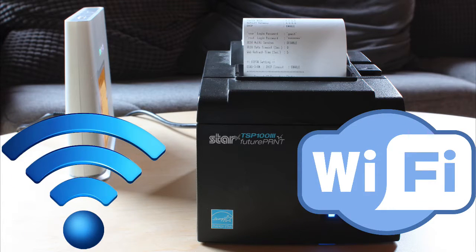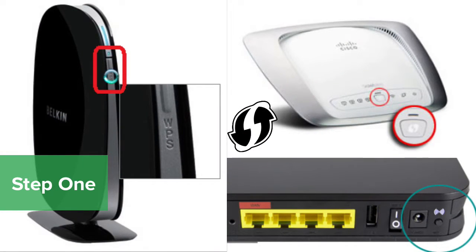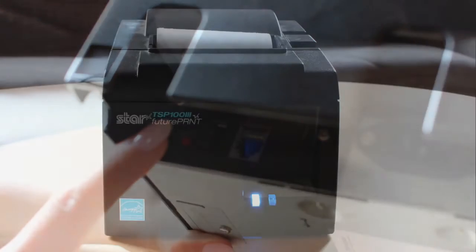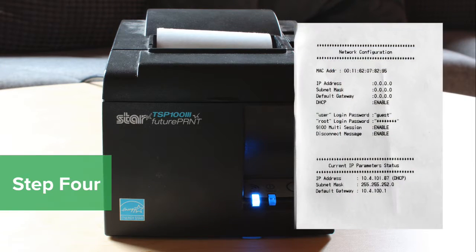If your printer connects via Wi-Fi, follow these steps to pair it wirelessly with your router. Locate then press the WPS button on your router. Next, locate the red Pair button on the back of the printer and press it. The blue ready light will blink while connecting to your router. Once connected, a receipt will print showing your network settings.